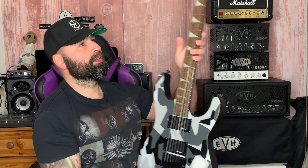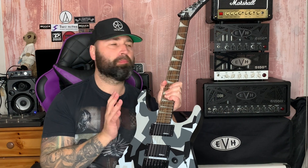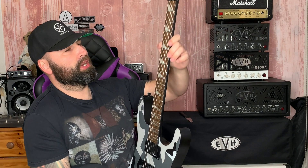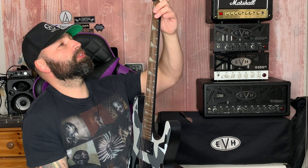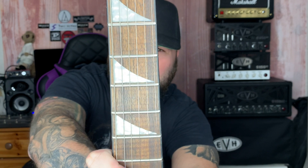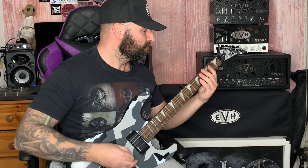That's pretty cool. Floyd Rose Special, two Jackson active high-output pickups — made in Indonesia. The frets are super rolled off, by the way. Everyone who says X-Series frets aren't rolled off is wrong. You can have a look, I've got nothing to hide — they are rolled off. And it's in tune.